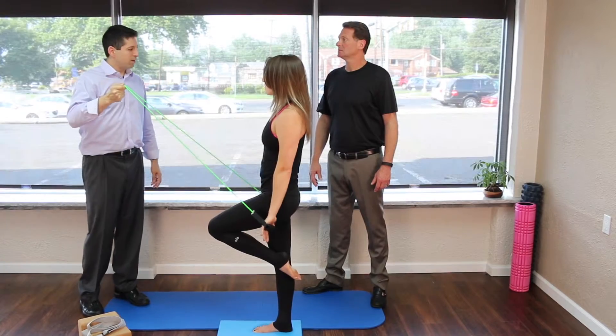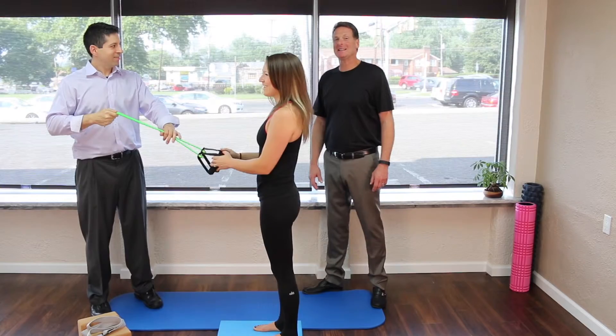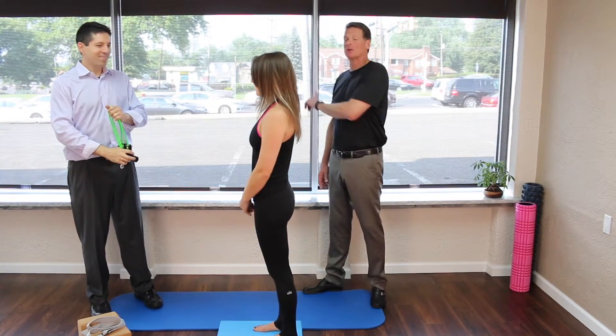I think it's time for an eyes-closed one-leg contest between the three of us. We're not heading there because I will end up falling through your front window.